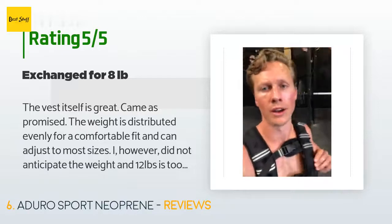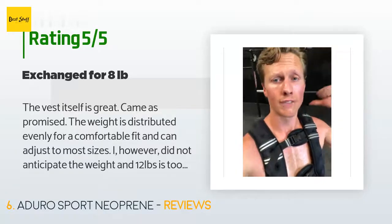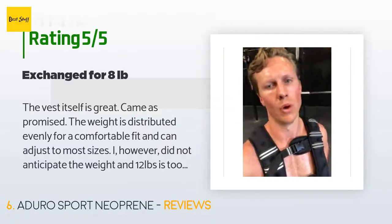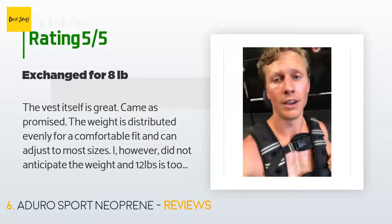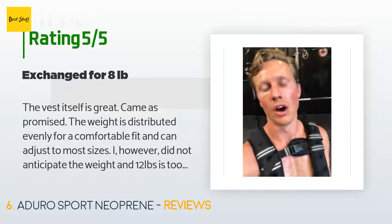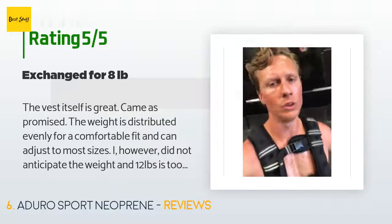A customer said: 'The vest itself is great — came as promised. The weight is distributed evenly for a comfortable fit and can adjust to most sizes. I however did not anticipate the weight — 12 pounds is too heavy to start out. I am not a novice exerciser by any means, but I got the vest to help with strengthening bones as osteoporosis runs in my family, and I think it's just too heavy. I wish there was a way to add weight as you get stronger. So sadly it's going back, minus shipping of course.' Another customer ordered the 8-pound vest and found it much more suitable.